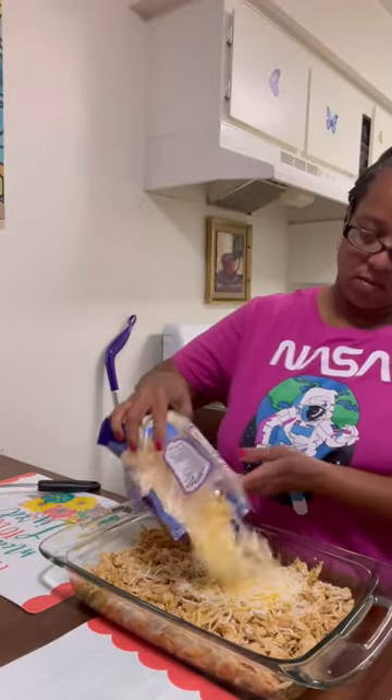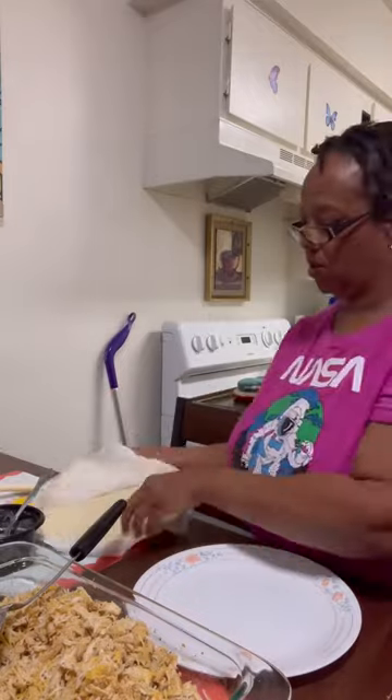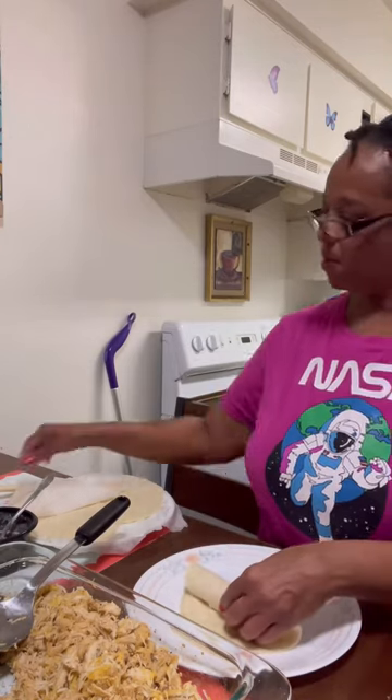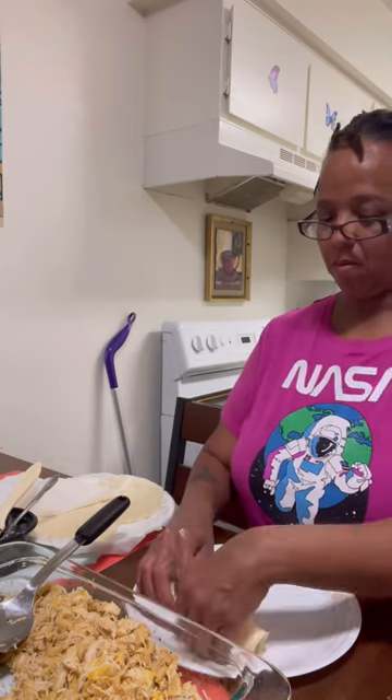You're going to shred that chicken up, add your cheese of choice, and make a paste with flour and water. Take your corn tortillas, heat them up between two moist paper towels, put a little bit of that chicken and cheese in the wrap, and seal it up with that flour paste.